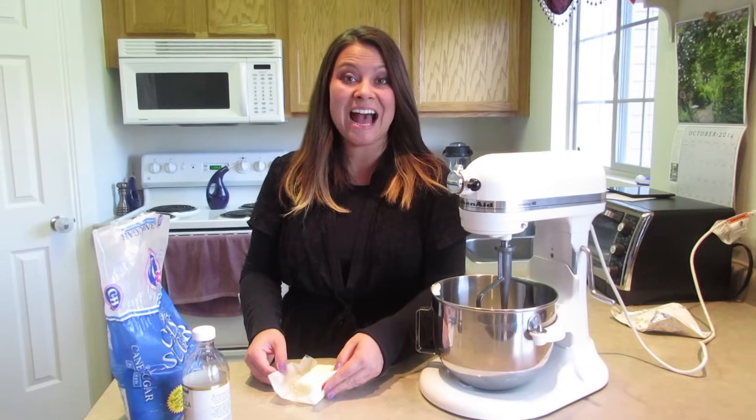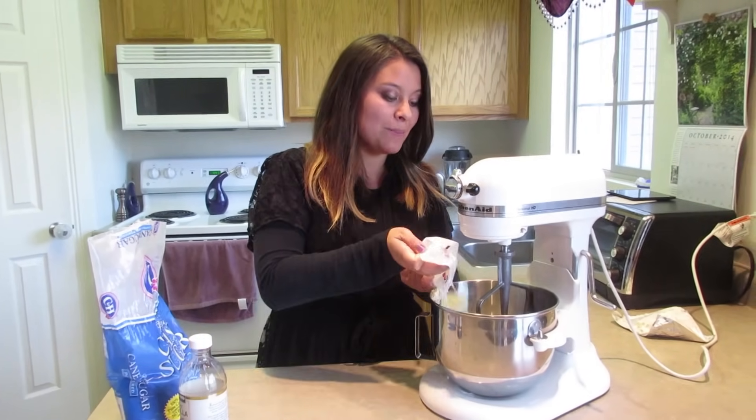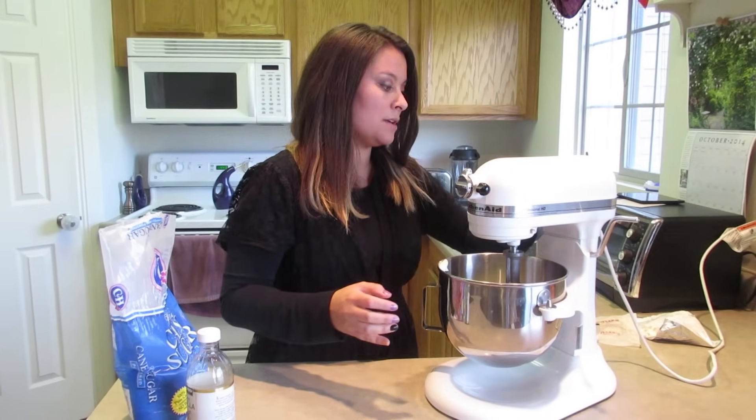The next thing I'm going to add is one half cup of butter, or one stick of butter. You're going to want to make sure that these are nice and soft so that they mix together really well. I'm going to turn on my mixer and get that butter and cheese mixed together.